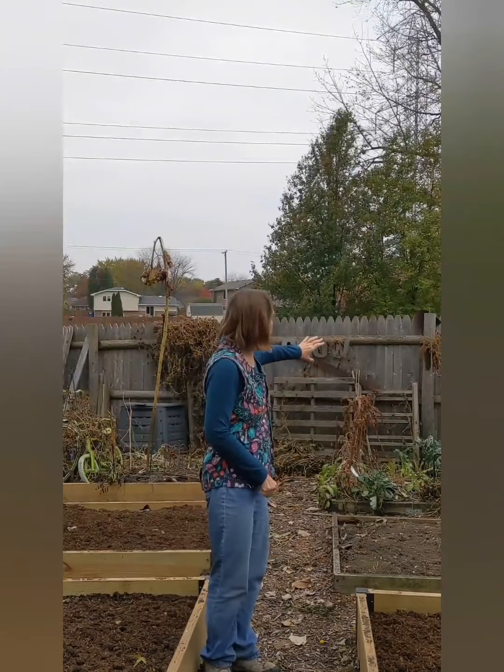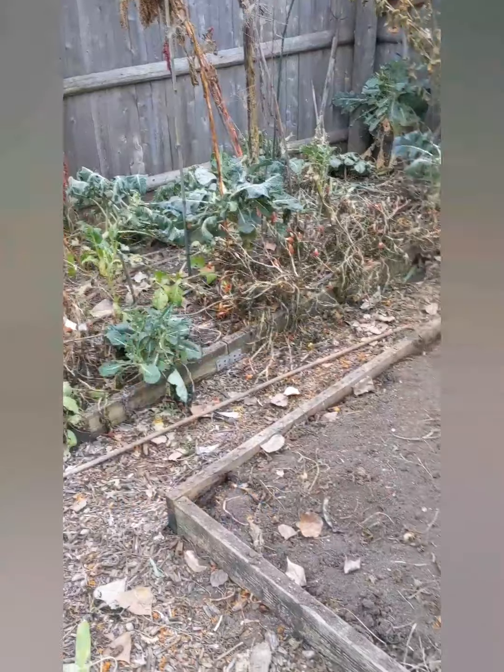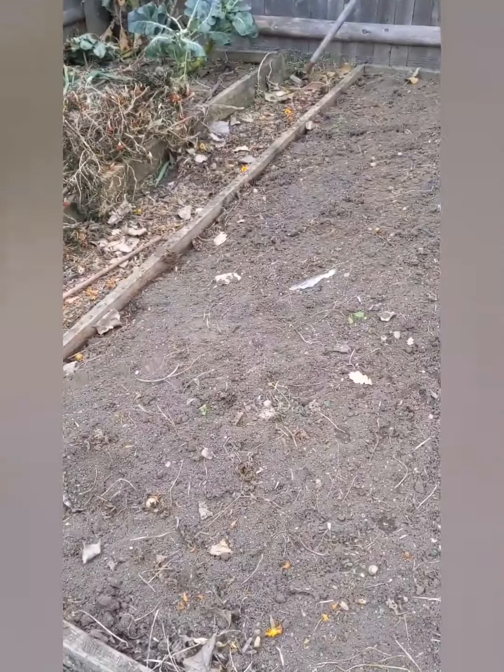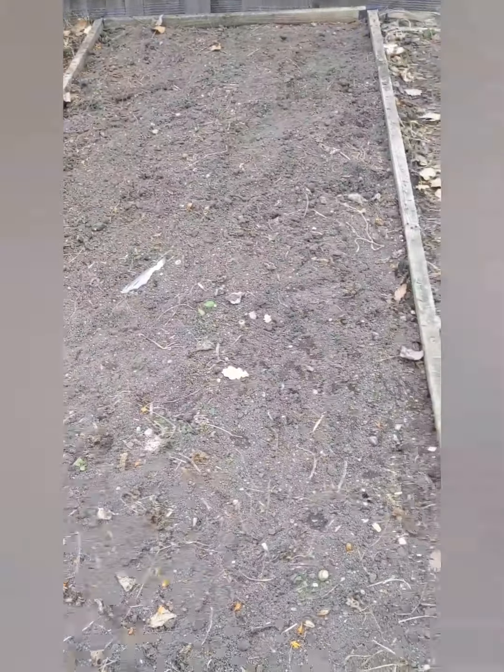First there are the two beds further back, and those we haven't gotten to even pulling the plants out yet. This is how the beds look after everything is pulled out of them, and before we add composted manure.